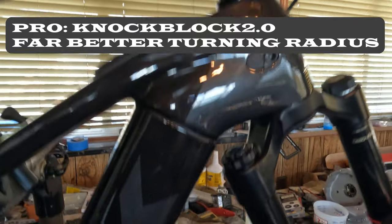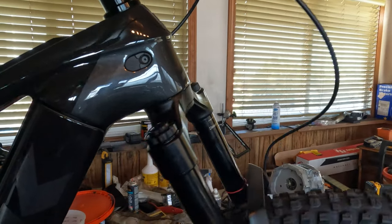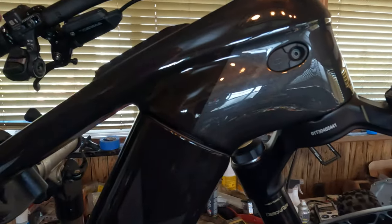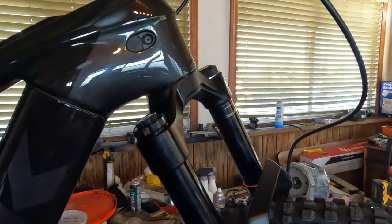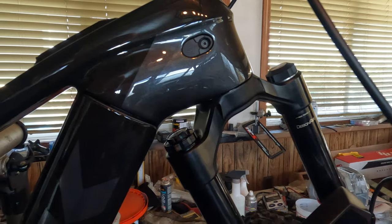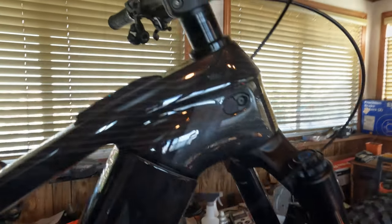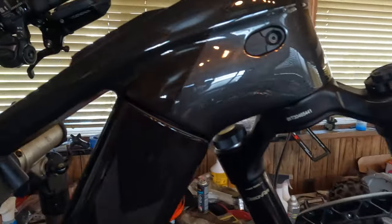When researching, I was worried about people saying Trek stretched the frame to fit the larger battery, but it made no difference. I don't even notice it, and I'm not tall — I'm 5'10", 230 lbs. One thing I will say: the turning radius with the Knock Block 2.0 is far greater because the forks don't come into contact with the carbon fiber frame at all. That is a clear win.